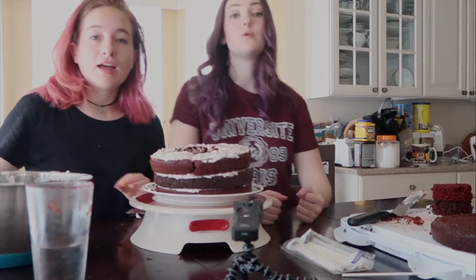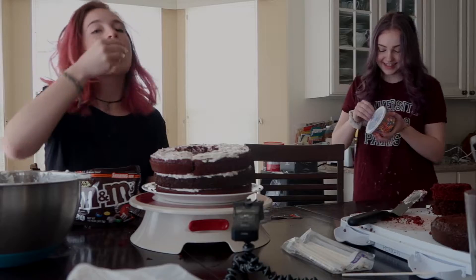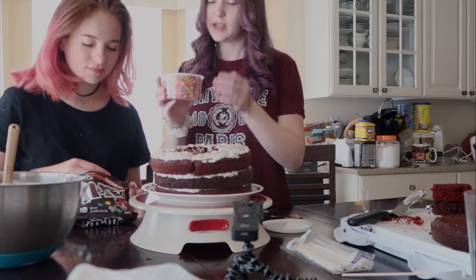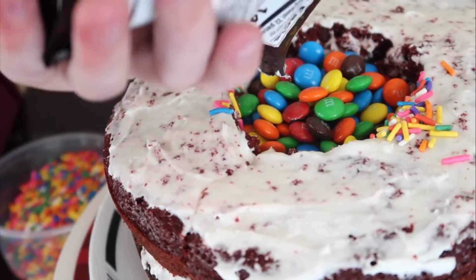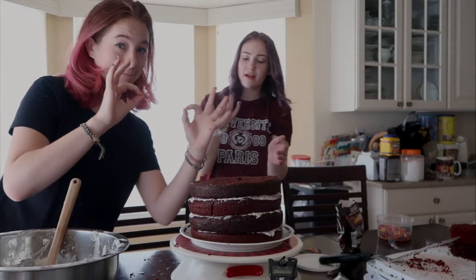Now we get to fill it! We got sprinkles and M&Ms to fill our piñata cake. You do the sprinkles, I'll do the M&Ms. Don't eat them! You got sprinkles on my leg. I love sprinkles!